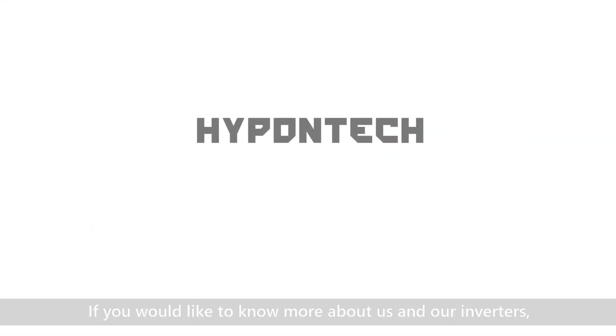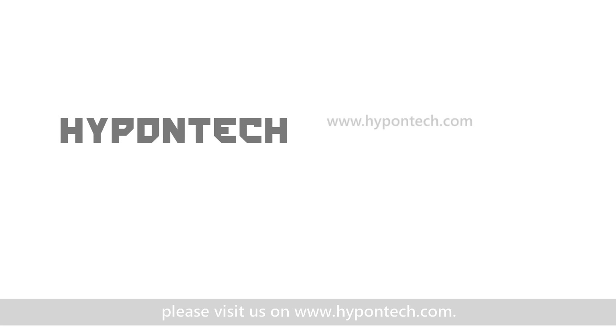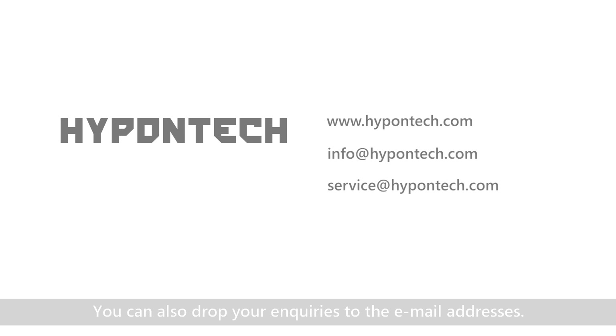If you would like to know more about us and our inverters, please visit us on hypentech.com. You can also drop your inquiries to the email addresses shown.